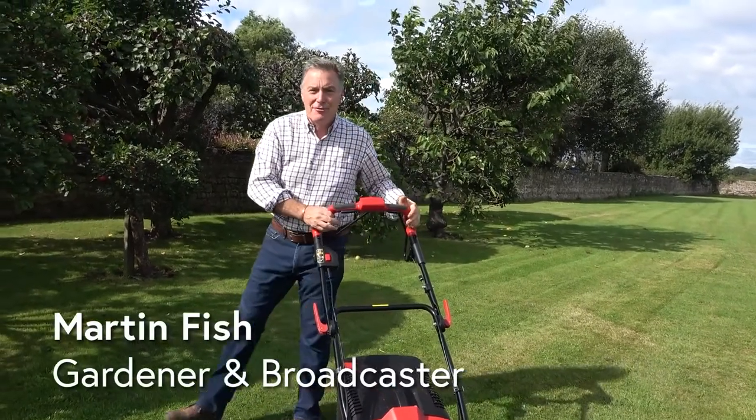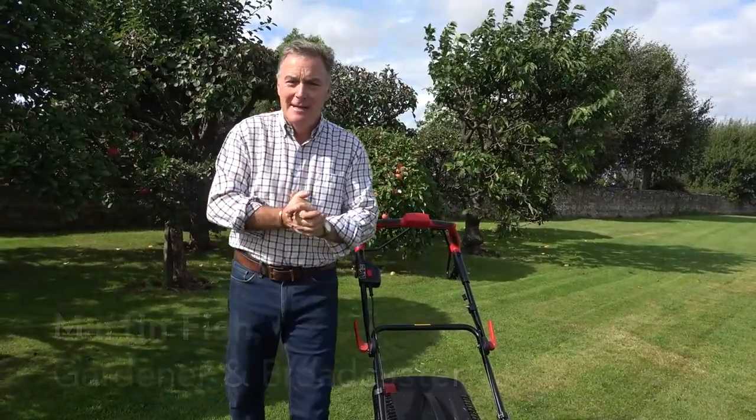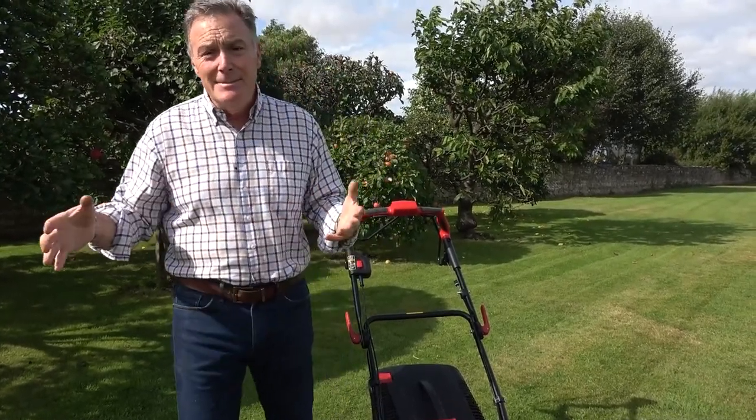Hello and welcome to Pots and Trials. Well, thought what we'd do today is do a bit of mowing. Now you might think, here we are getting towards the end of September, it's time to put the lawn mower away. Well, it couldn't be further from the truth because lawns seem to keep growing for longer and longer each year.